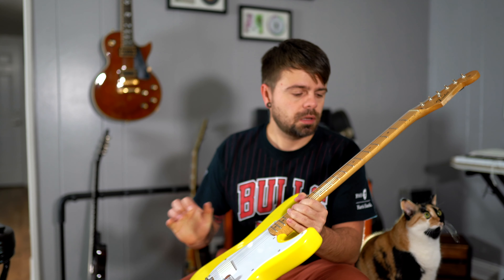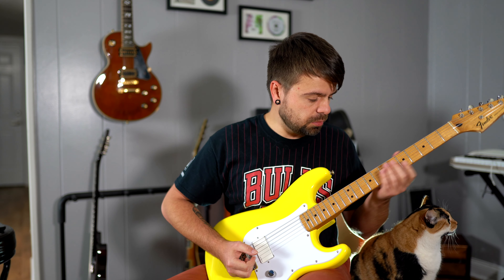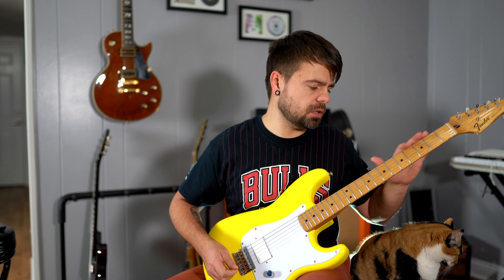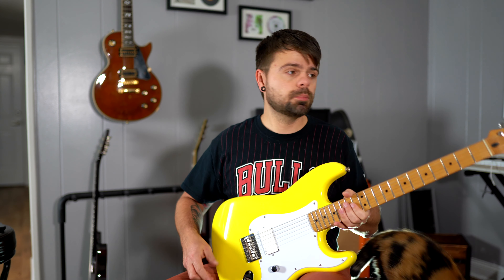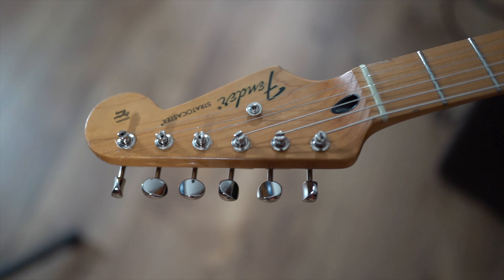I picked up this neck from a music store for around $50 - it's from a Fender HSS Strat. It wasn't in the best shape; some frets have ding marks, maybe it was dropped. But after adjusting the neck, it plays pretty good. At first I had a lot of fret buzz, but now I basically don't have any after adjusting the neck and the action.